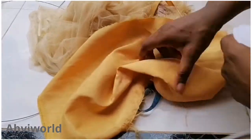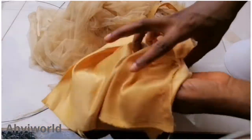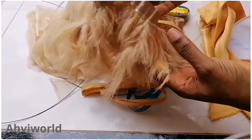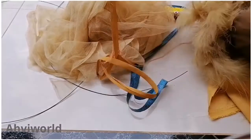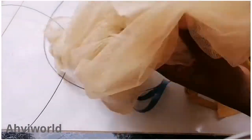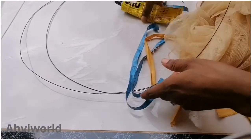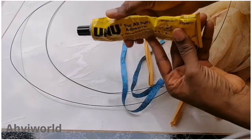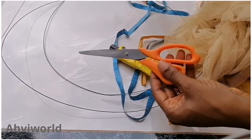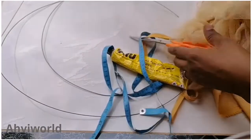Here are the things needed for making them: a small size bra cap, a fabric of your choice — I'm going to use doll face fabric — to wrap the bra caps, feathers, a bias, a mesh net (the mesh net is actually optional, I may not use it), millinery wire, UHU glue, a pair of scissors, and a needle and thread with tape.